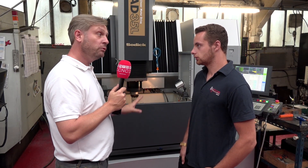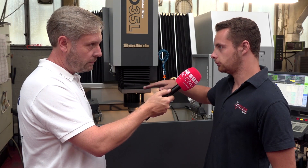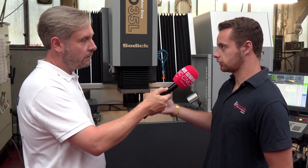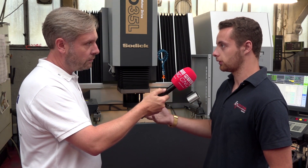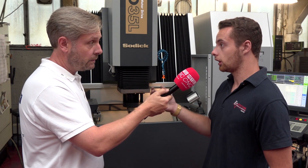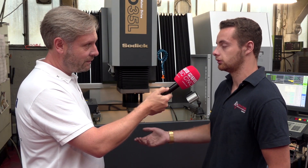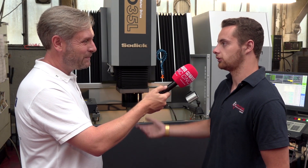Previously you had an EDM working on ball screws, but the advantage of linear drive is you get much higher movement speeds. You don't actually have to machine using suction or flushing, because the movement of the electrode sucks all the debris caused by sparking out of the hole, which makes it a lot quicker. You can also achieve a lot better surface finishes as well.